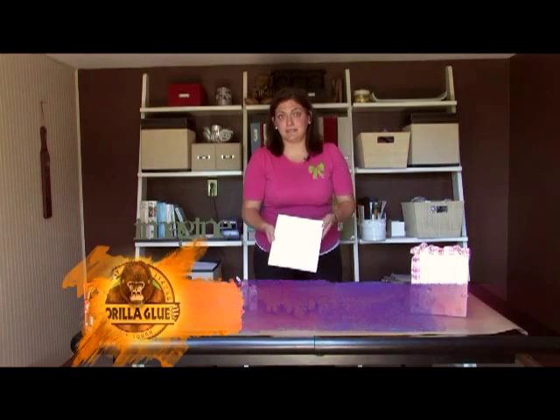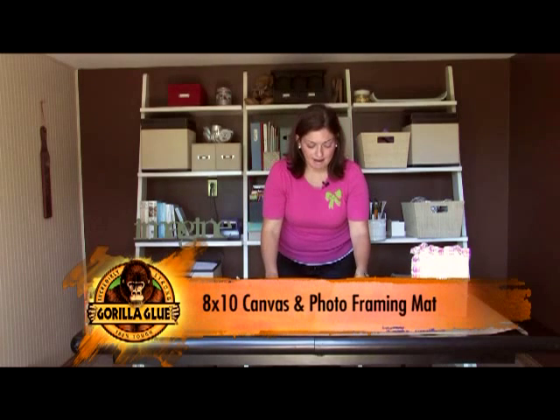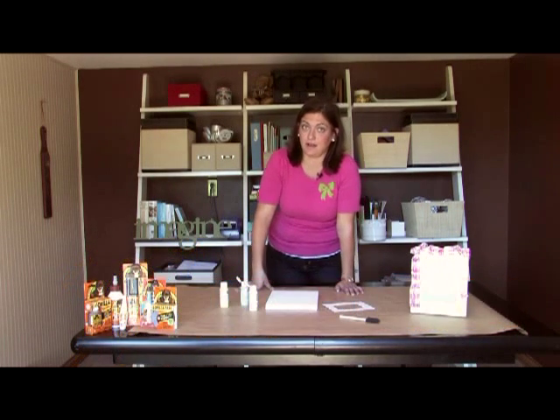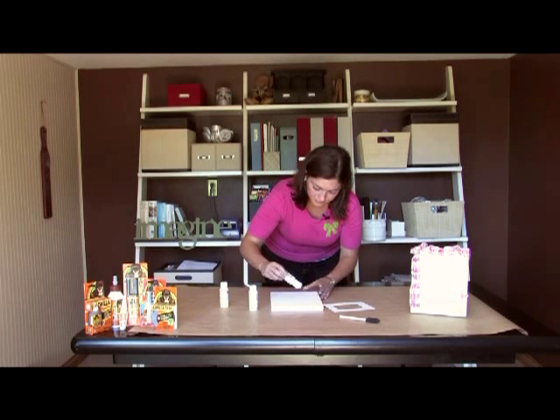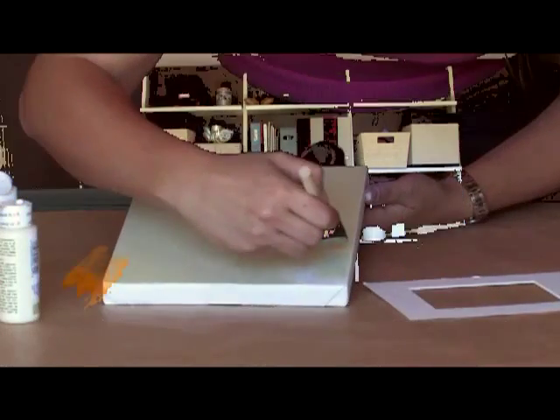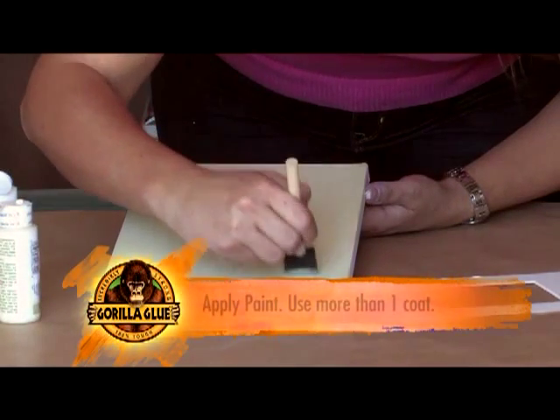You want to start with a blank 8x10 stretch canvas and a blank photo mat, both of which are found in your craft aisle. I'm going to apply a little bit of paint using your foam paint brush. You may want to do more than one coat.